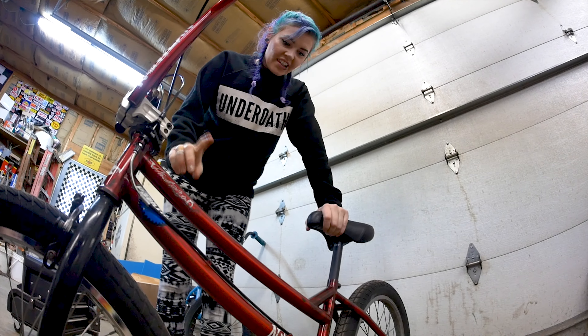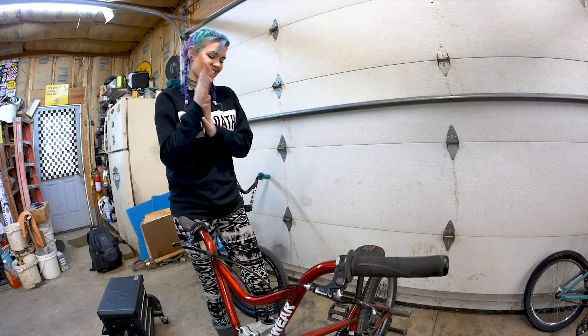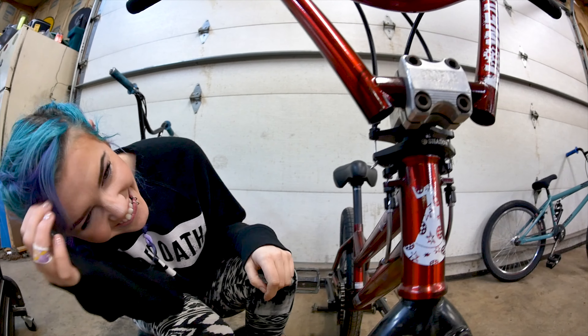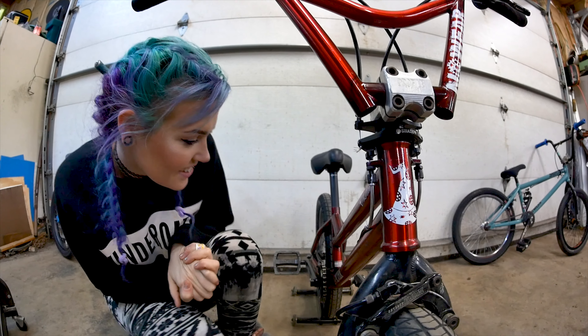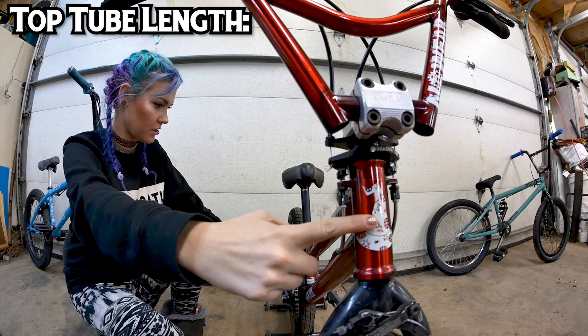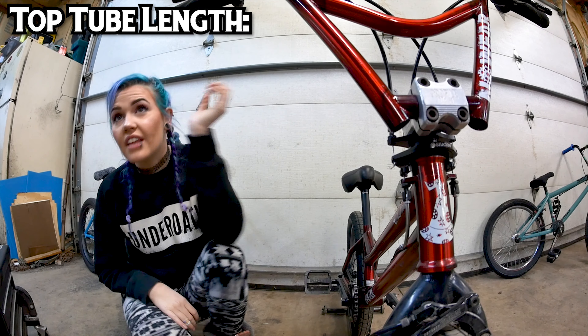Do you know what kind of frame this is? This is the Nowhere — it's a signature. I want to say Mike D, but that sounds completely crazy. I can't tell you — okay, that's what you're saying. Well, that's not even part of the quiz. Since it's not part of the quiz, I'll tell you — you got it right. What's the top tube on it? Oh, it's so much smaller. It's not the same as the Sunday. This is a weird one. It's smaller — I just know it's smaller.